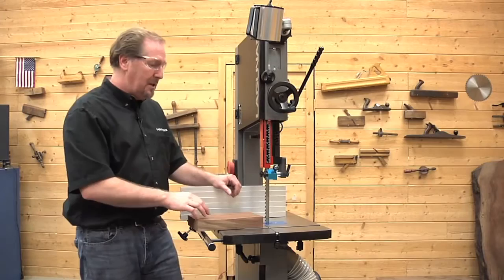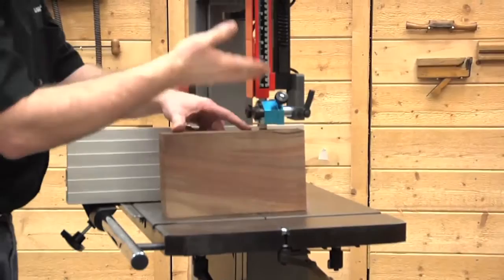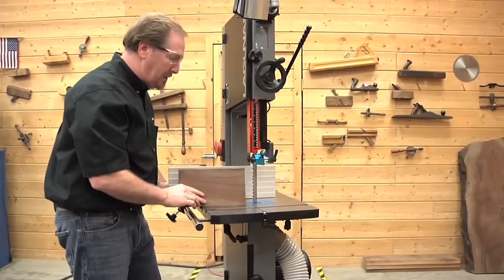The first thing you want to do is adjust this upper guide post here to bring it down. You want to have about a quarter inch or so between the wood. Sometimes your wood will be on a slant, so you want that above the tallest portion of the wood. Lock that knob down, and now you've got most of the blade covered except for the part that's going to be cutting the wood.